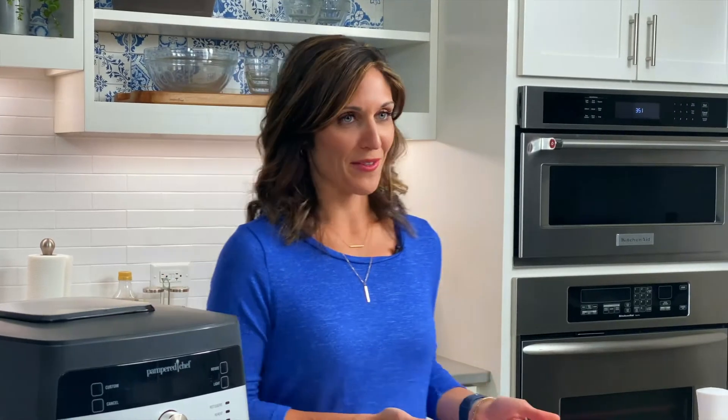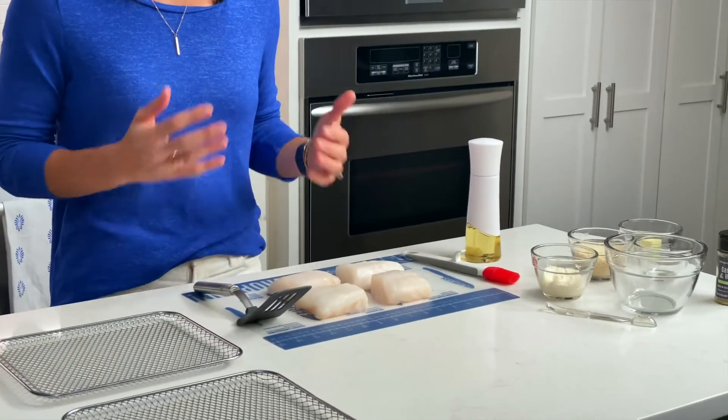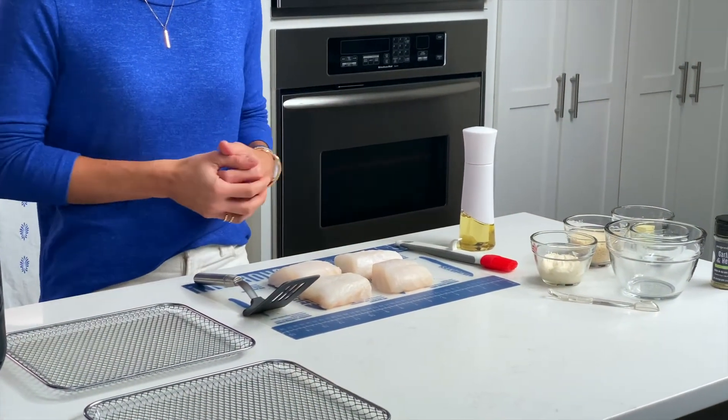Hi, I'm Sandy, and I'm excited to show you this crispy air fryer cod recipe. We chose cod for this recipe because cod is a really nice lean fish. It's mild, inexpensive, and it's really versatile to cook with.